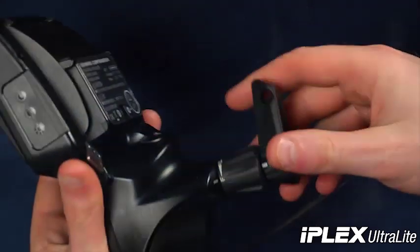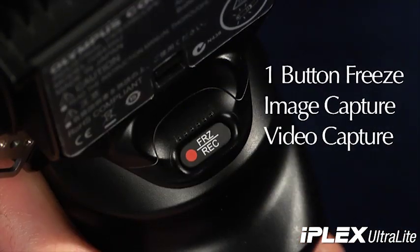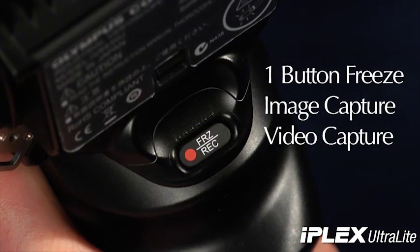As with our other IPLEX video scopes, a single trigger-like button allows one button freeze, and image and video capture to memory.